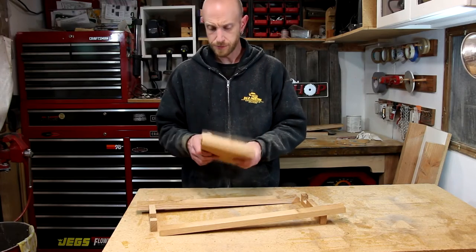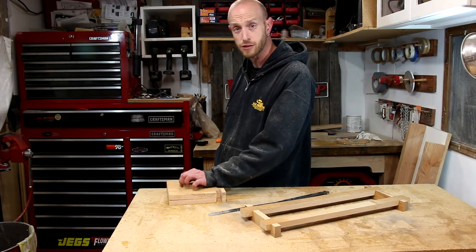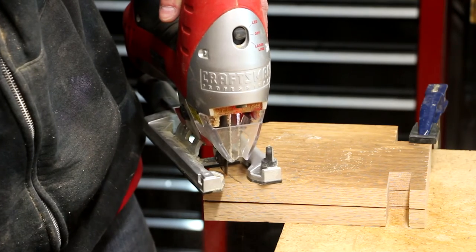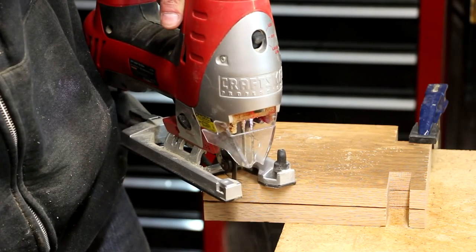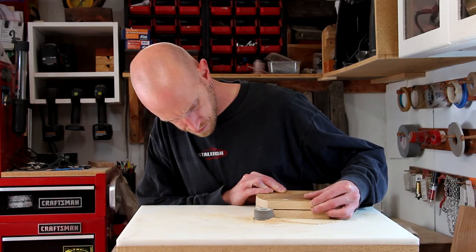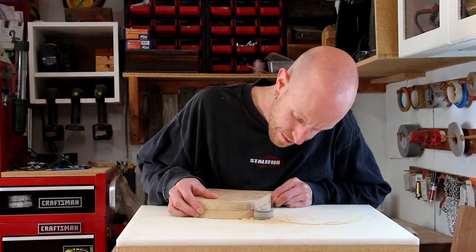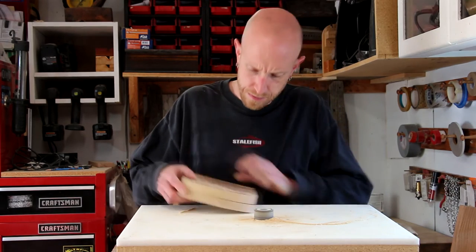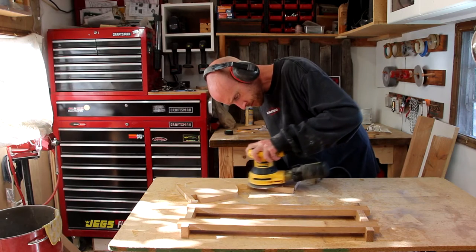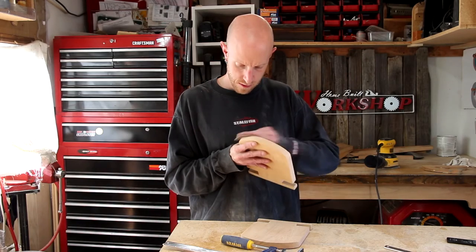The last thing I need to do is cut a little arc on the top of these. At this point I realized I should not have untaped these two pieces from each other, so I just re-taped them and used my jigsaw to cut out that arc. Then I'll start sanding everything with my homemade spindle sander, follow that up with my random orbit sander, and finally some hand sanding.